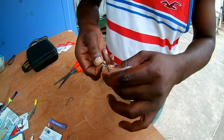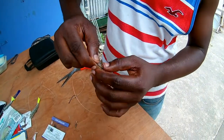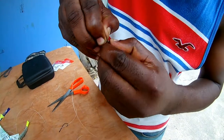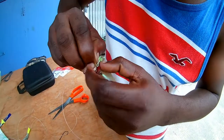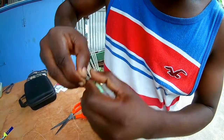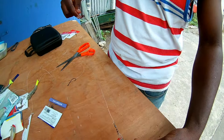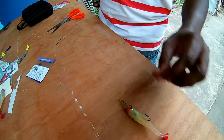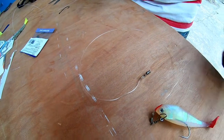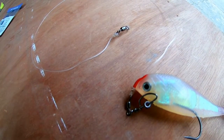So you just add this and clip tight. There you have it. Let's see the connection. Thanks for watching.